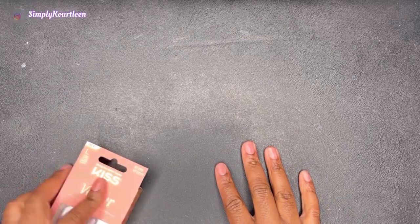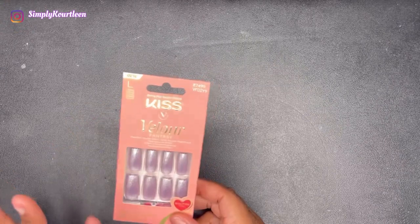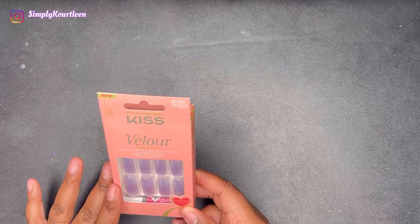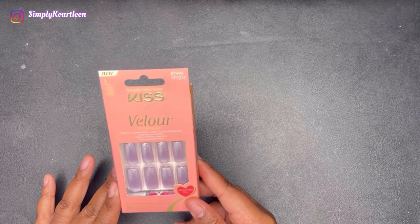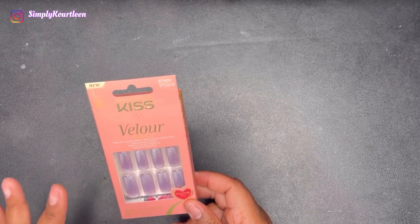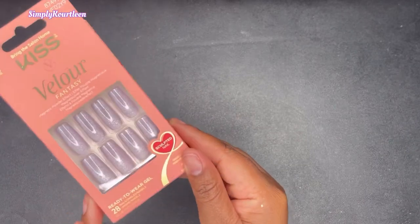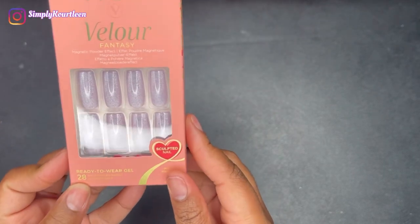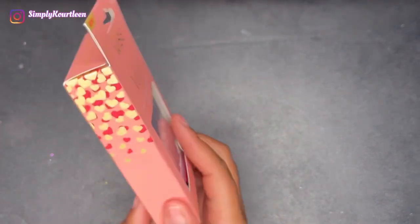Hey guys, it's your girl Simply Courtlane back again with another video. In today's video I will be applying these new Kiss Velour Fantasy nails. They have a magnetic powder effect, and as you can see these are so cute. In the packet there are 28 nails — ready-to-wear gel nails — and this is from the new Kiss collection.